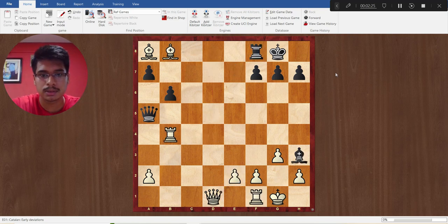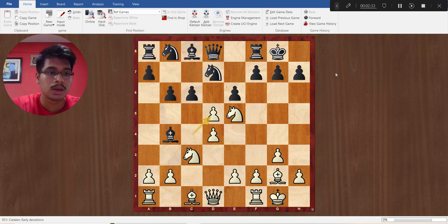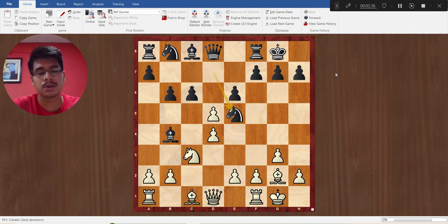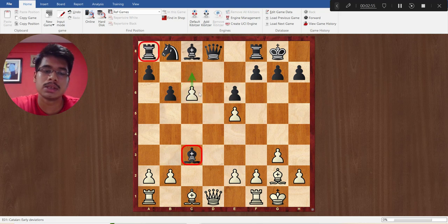Let's see one variation. After Nxd5, black can take on e5 first, but white will recapture. After bishop into c3, I will again tell you to pause the video. Here white doesn't have to recapture the c3 bishop — dxc6 is the winning move. After this, c7 is a big threat: the rook on a8 is going to hang and the c3 bishop is already hanging.